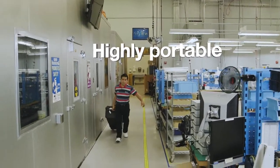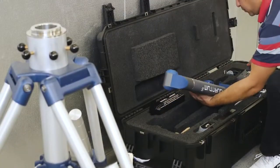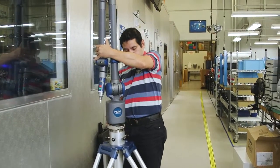Easily transported throughout the factory or off-site — wherever the measurement is needed. Quick and easy setup. An intuitive, user-friendly measuring device.